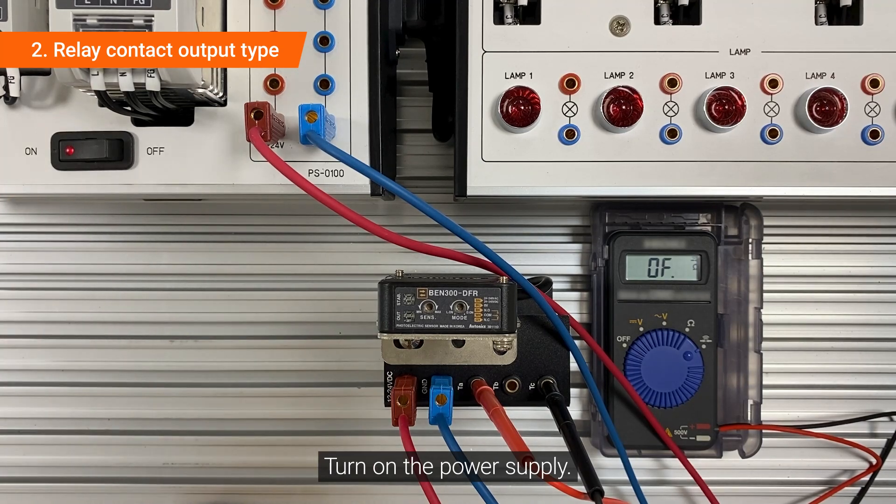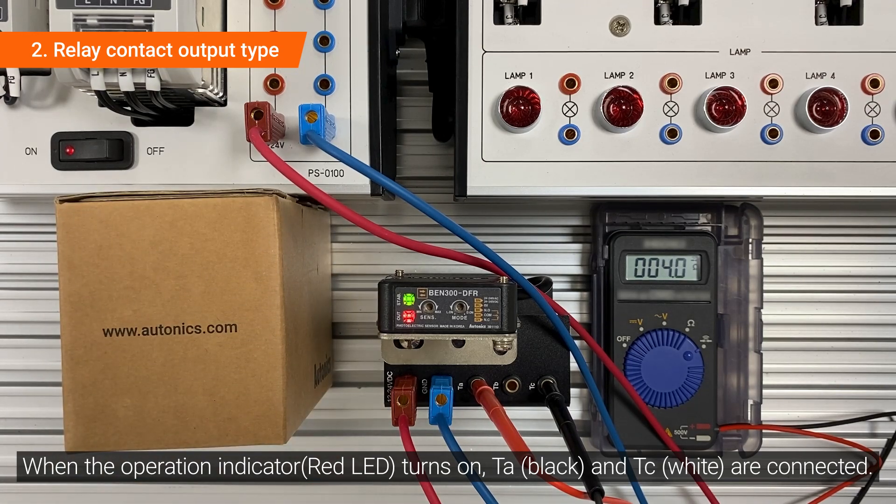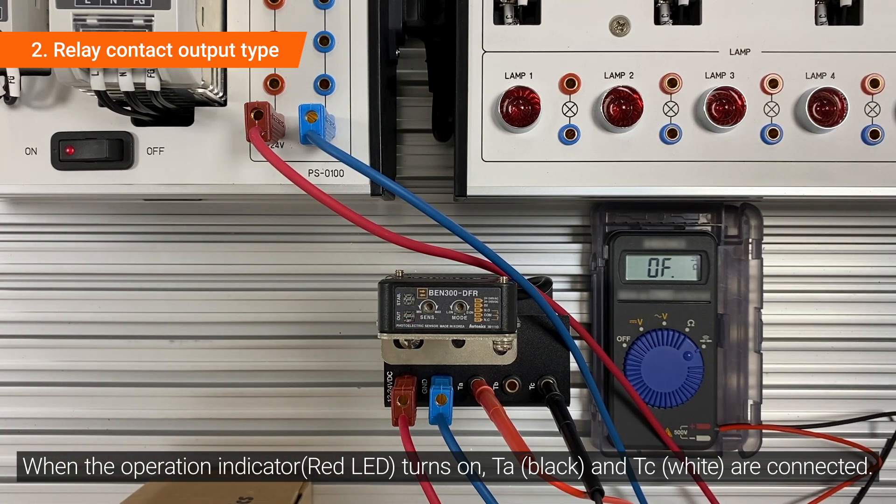Turn on the power supply. When the operation indicator turns on, TA and TC are connected.